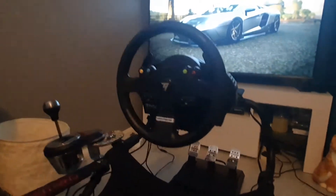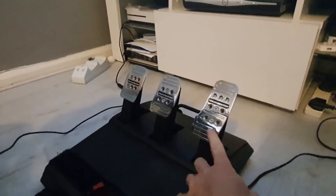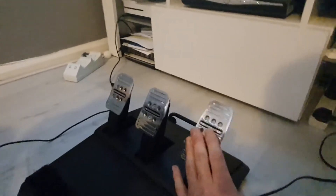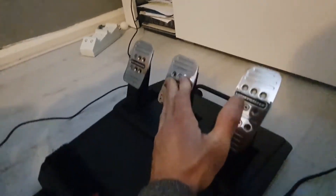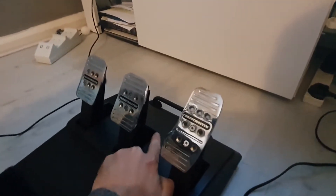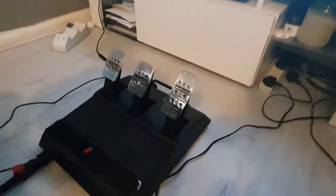The T3PA pedal set is night and day over the two-pedal set. Not only do you get a clutch, but you get metal pedals that are adjustable — you can move them around a lot more. They've also got a lot more spring to them. The brake tension is a million times better than the two-pedal set, and the clutch feel is sort of in between the throttle and the brake. The package includes a conical mod you can fit in the back, but I found it was just too much for me.